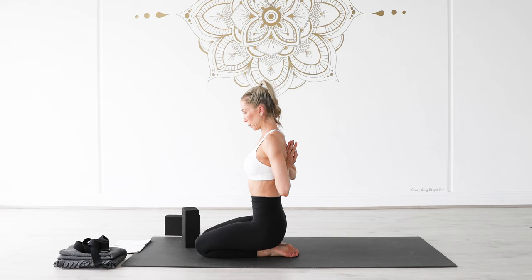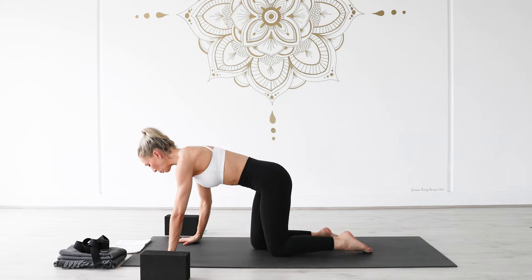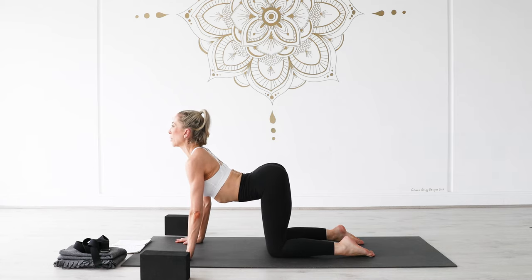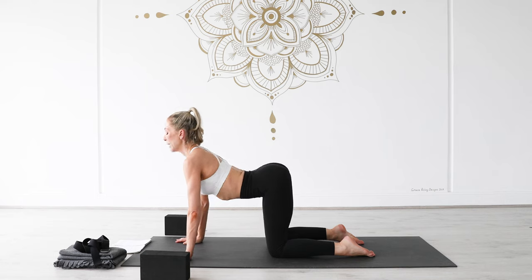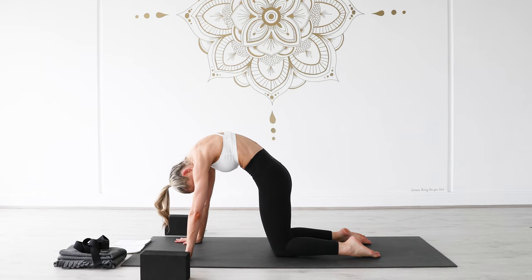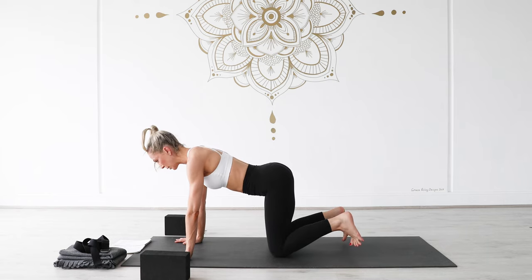Take one more deep breath in and see if you can breathe into your upper back. Then take one round of cat-cow here: inhale, belly softens, feel that stretch and opening through your front body, open up through your collar bones. Exhale, drive your palms down into the mat, round through your upper back, release the weight of your head down, tailbone points between your two knees. Then inhale, come back into your neutral spine, take your toes under, lift your hips and make your way back into your first downward facing dog.